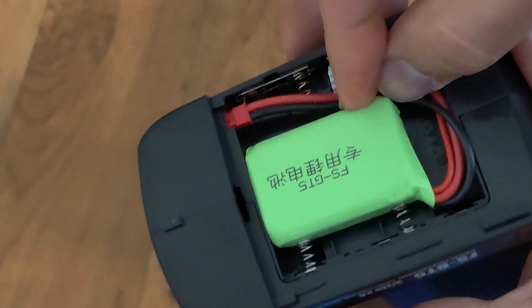Here you can see the remote is turned on and working. However, currently I have batteries in it. All you need to do is remove the batteries. Inside the battery compartment, you'll see that there's a plug available for you to plug in your LiPo 2S battery. You simply just need to plug it into there.